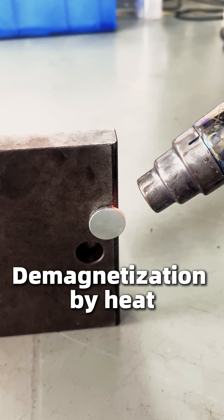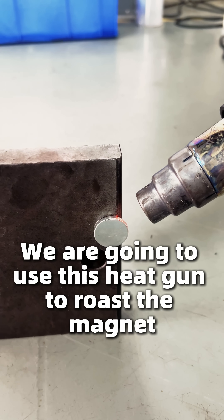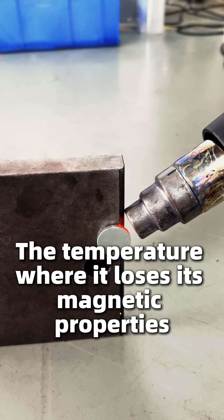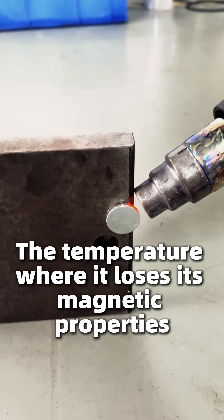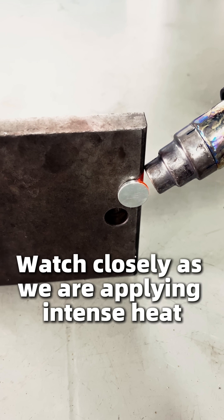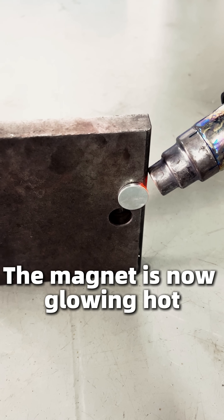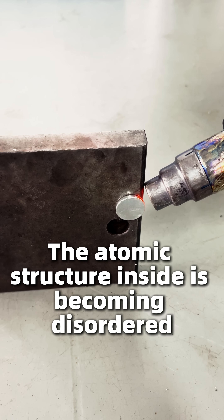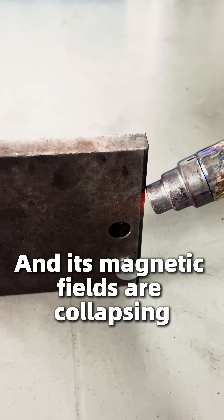Now for the main event — demagnetization by heat. We are going to use this heat gun to roast the magnet past its Curie point, the temperature where it loses its magnetic properties. Watch closely: as we apply intense heat, the magnet is now glowing hot, and the atomic structure inside is becoming disordered and its magnetic fields are collapsing.